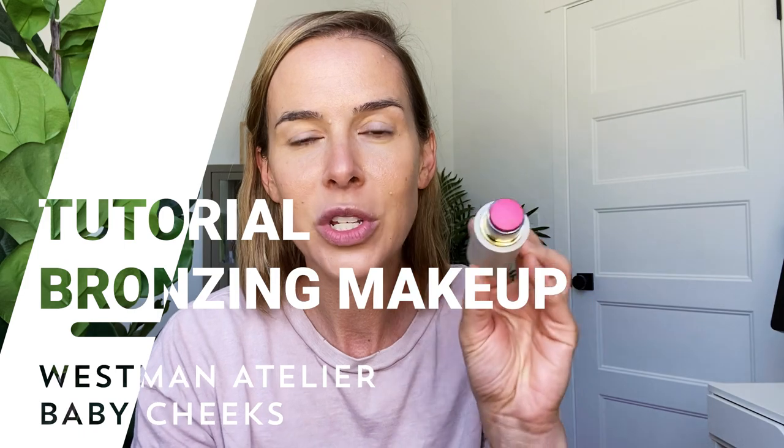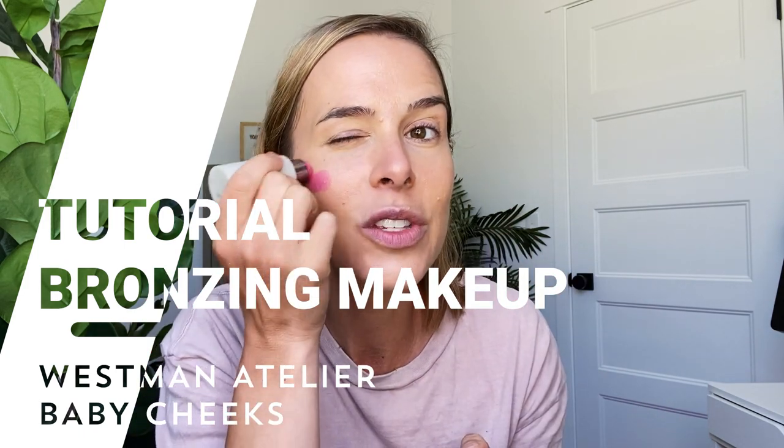Now I'm going to do blush. I'm using Westman Atelier in the color Poppet. I actually have Petal too, which is a little bit more subdued, but I love Poppet for summer — it's so fun and really adds a ton of color warmth. I apply it right on my cheeks and then take the blender brush and rub it in. So pretty — it really instantly warms up my whole complexion. I love this color. It looks so natural, like you just woke up a little flushed.